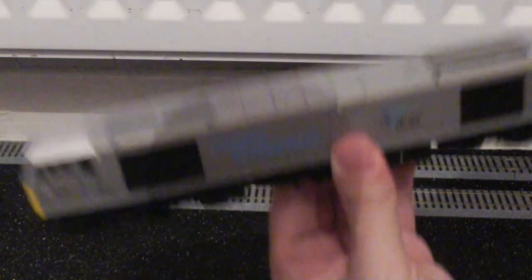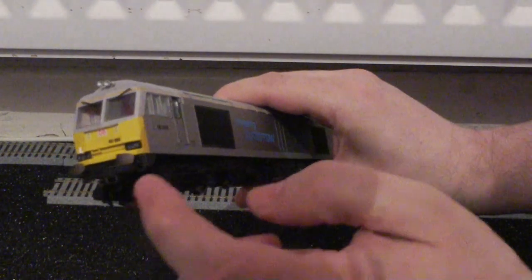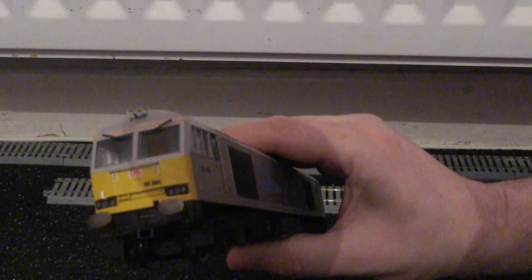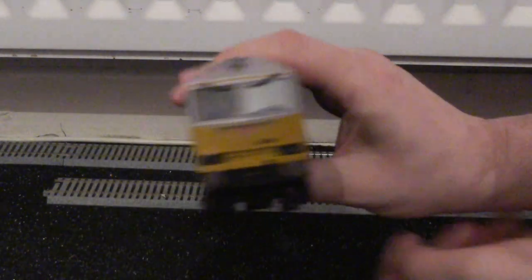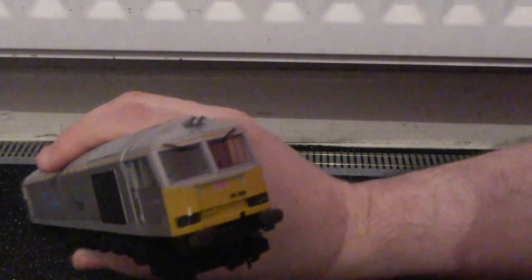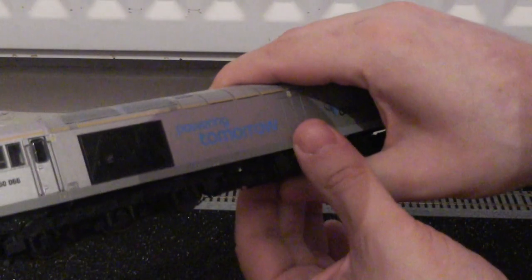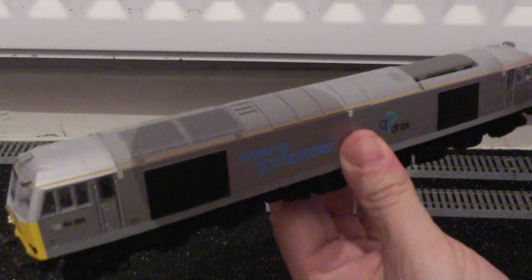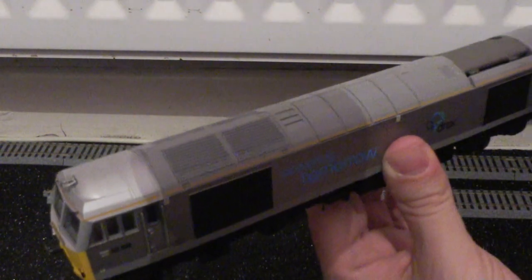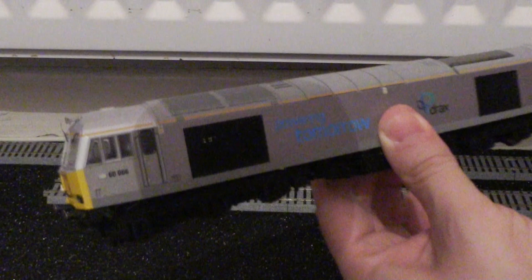We can now move on to the most enjoyable part of the review — the model locomotive. On first impressions the model is very nice for weight, as per the other Class 60s I have. This is the DB Schenker Drax livery; this one does have sprung buffers and it does have the DB logos on the front. However, the DB Schenker logos appear to be missing on the sides — I'm not sure if this is how the prototype is as I've not seen 60066 in the flesh — but it does have the grey roof as per the DB red versions.